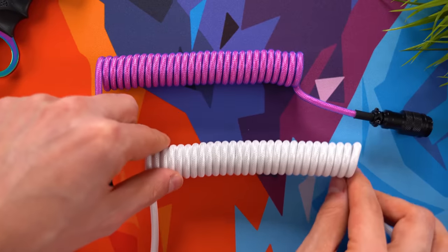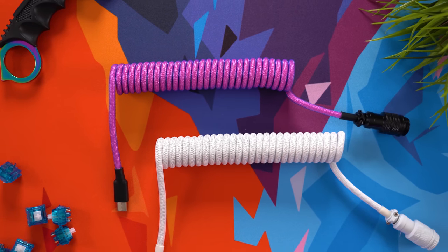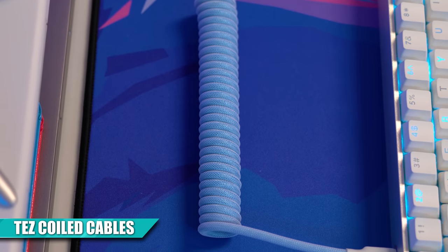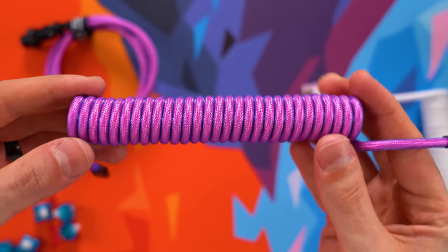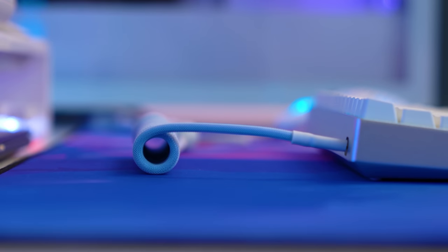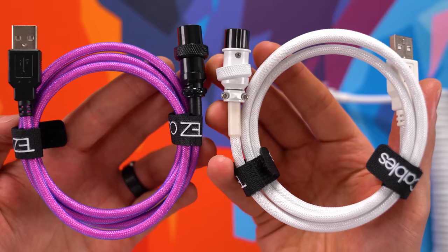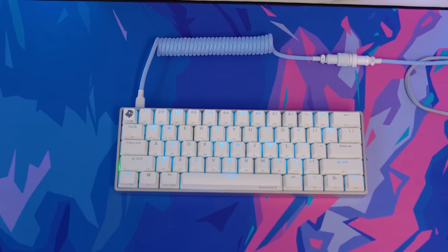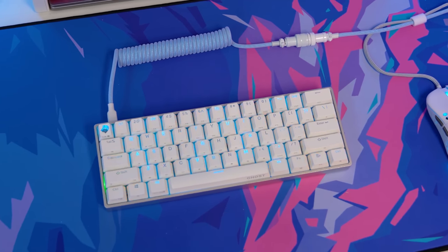Speaking of cables, we have some beautiful double-sleeved coiled cables. I featured some of these in my last Cool Tech video, but these are from another company called Tez Cables, and in my opinion they are much better cables than before. The braiding is noticeably better and you get nicer colors to choose from. I personally love the soft blue cable and white connector combo the most, but they also have a sweet Vaporwave purple option. You also get an aviator cable. Coiled cables are a really easy way to add a bit of customization to your keyboard.